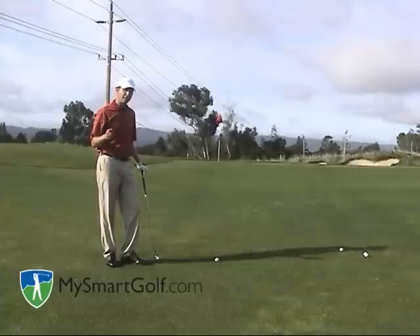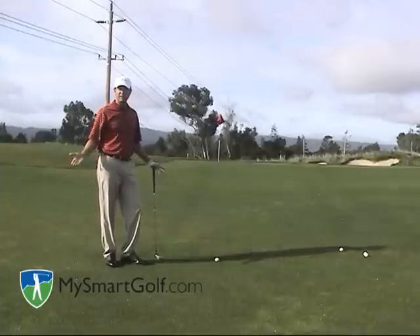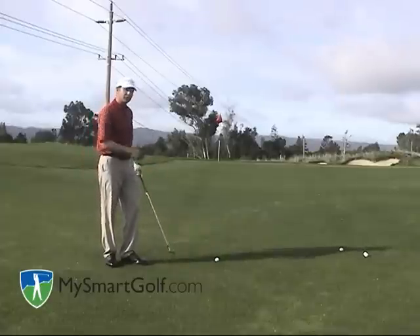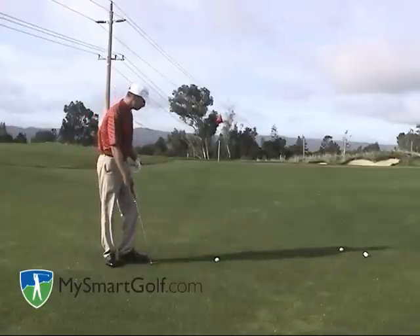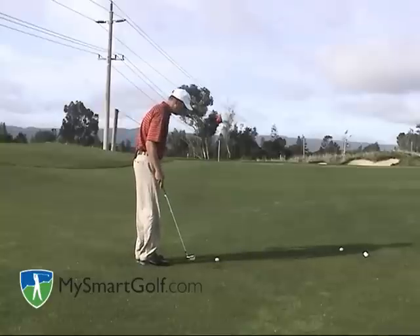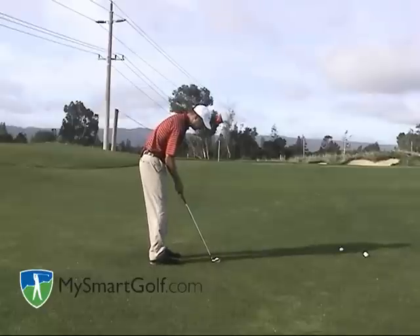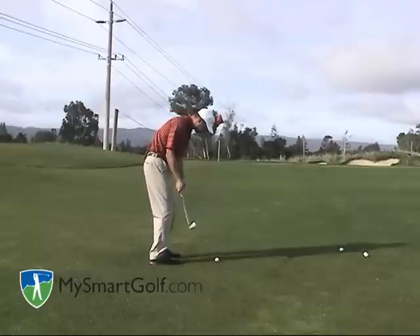I'm going to give you a little bit safer option. I want you simply to hit this like a chip and run shot — take a seven iron and just bump it up the slope. I'm going to play this just like a chip shot: ball in the middle or even slightly back in the stance, weight a little forward, hands a little forward, and I'm just going to bump it into the slope.